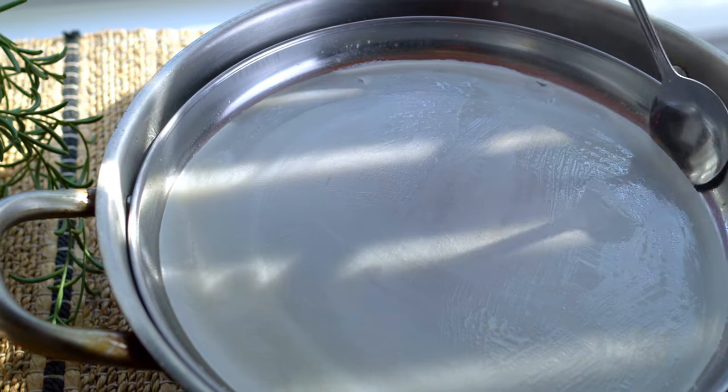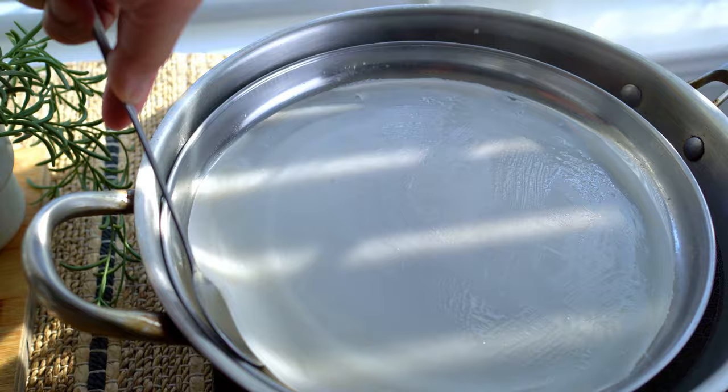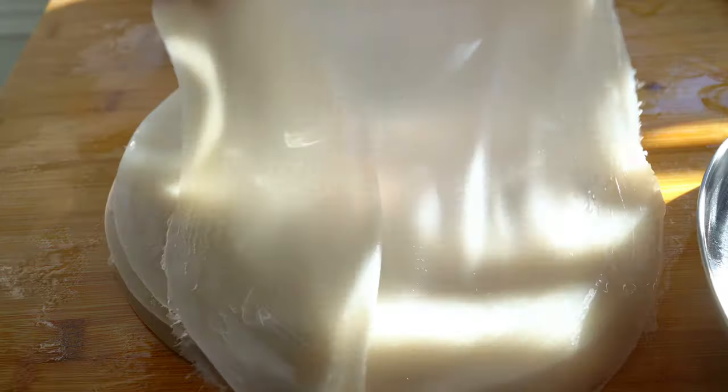Lift along the edges, peel and layer on top of each other.